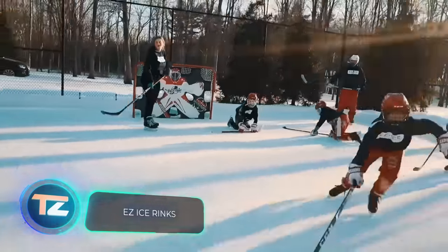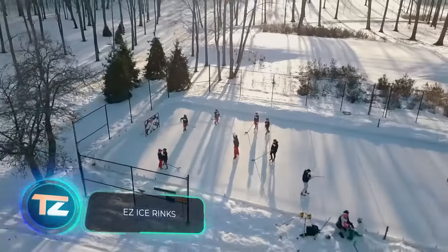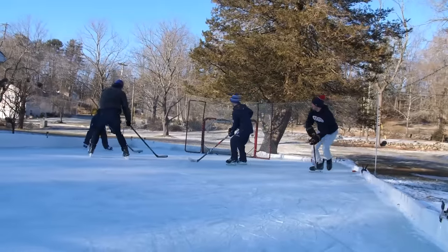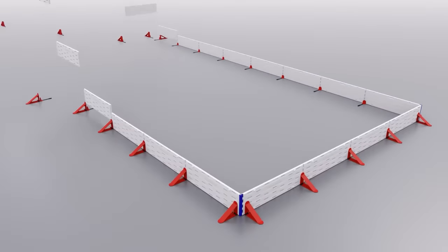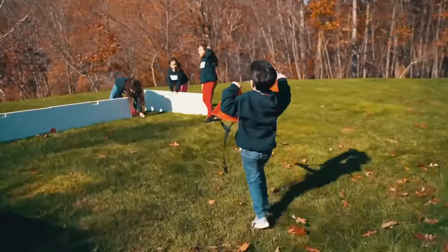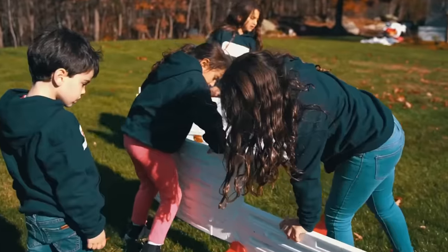Believe it or not, you can set up an ice rink in just 60 minutes. This cool system from Easy Ice is perfect for putting together a backyard rink. It's made of plastic pieces that fit together like a Lego set, but even easier since they're all the same and snap together effortlessly. For safety, it's held in place with nylon ropes.